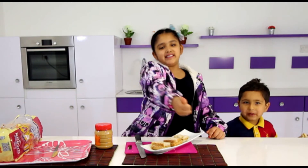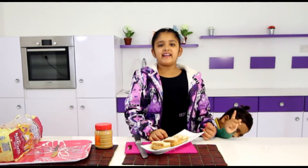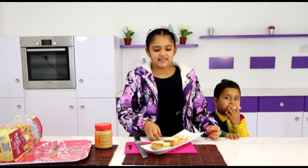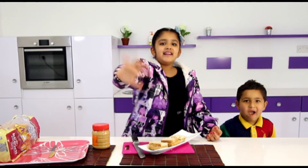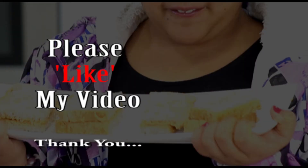So I hope you liked this video everyone. Please subscribe and please like this video if you like this recipe. Bye everyone, see you next time.